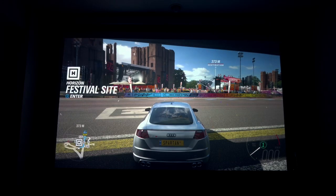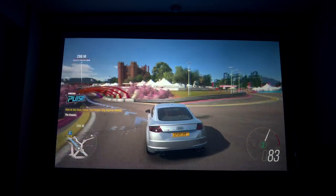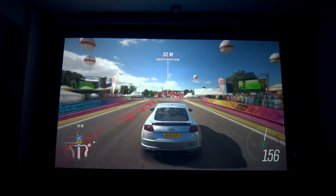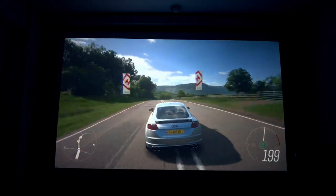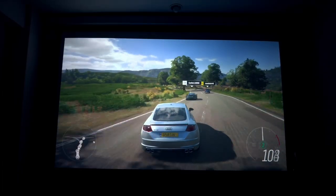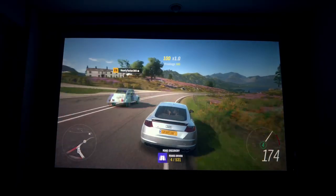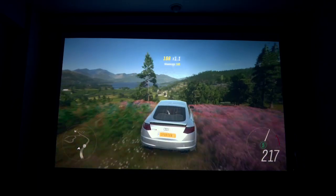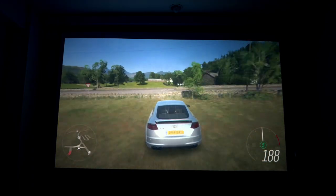I absolutely love this setup — this is incredible. I've now jumped into Forza Horizon and let's take a look at this beauty as well. This looks incredibly good. I can't believe how good this looks on this projector. I've played this on a 4K television — the Samsung AU9070, the top of the line in the AU series and a mid-budget television — but this takes the game to a whole new level.